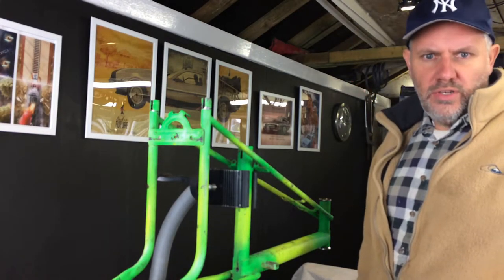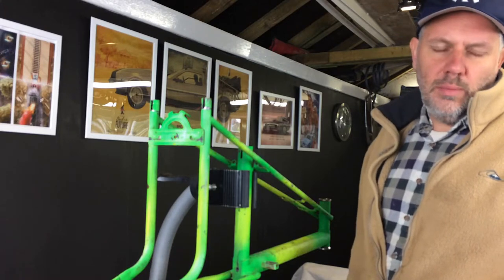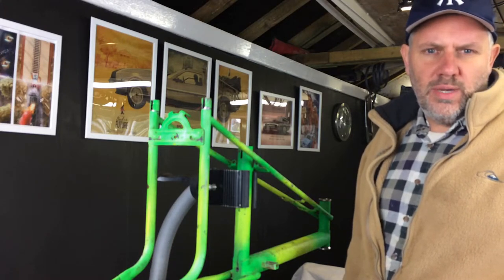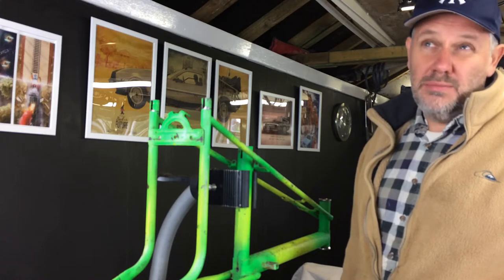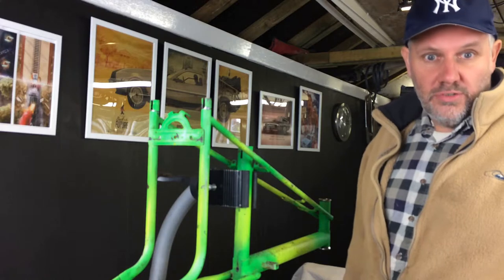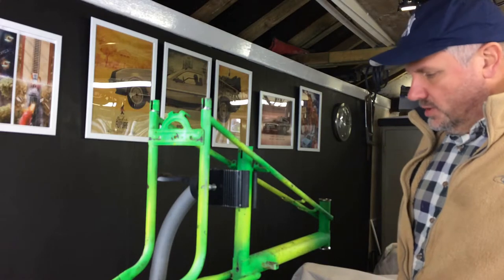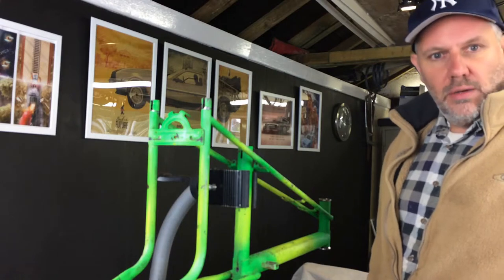Hi, welcome to part four of the chopper build. This week we're going to carry on with the parts we were doing. Remember in the last video we were cleaning the front suspension and the fenders. I've got the wheels, we've had some parts delivered as well which I'll show you in a bit. We'll get them cleaned up and might start doing a bit of build if we've got time.